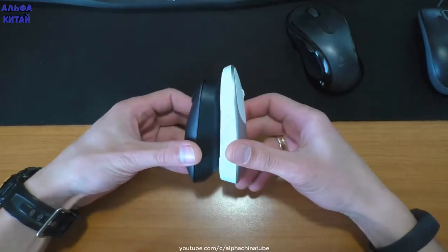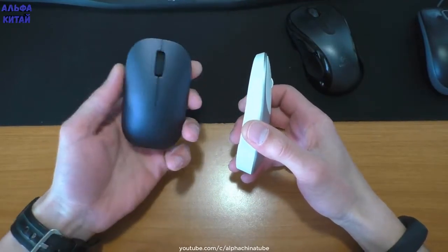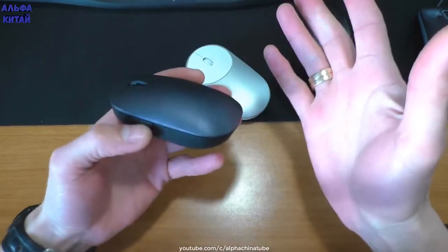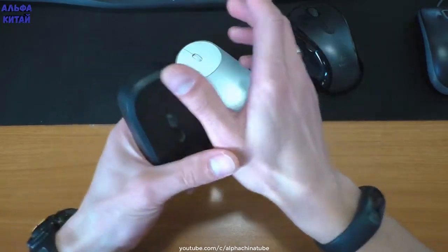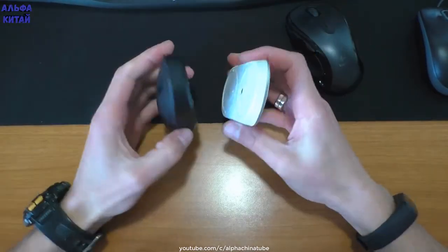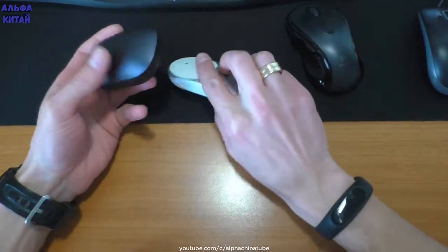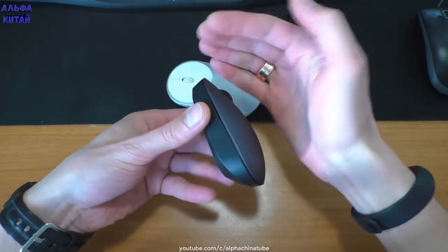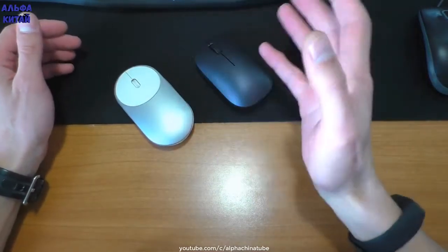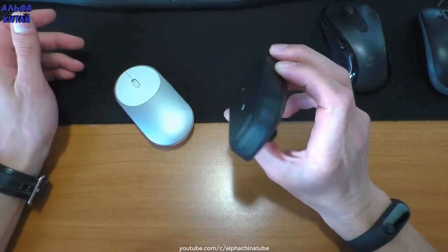Mi Mouse 1 имеет Bluetooth и Wi-Fi, Mi Mouse 2 — только один приёмник 2,4 ГГц. Смотрите, какая она маленькая — я думал, что на картинке она казалась куда больше и толще. Несколько дней я прекратил пользоваться белой мышью, и палец уже начал более-менее проходить. Эти мыши не предназначены под наши европейские большие руки. Для китайцев, может быть, это норма — либо это просто маркетинговый ход.